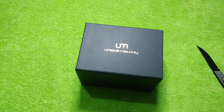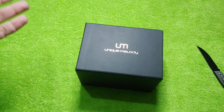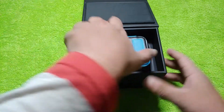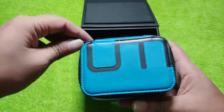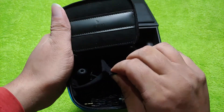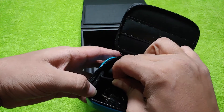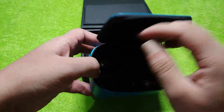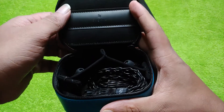This is excellent. I'll have to say I was not expecting it to arrive anytime soon because I was not updated with a tracking number. Nevertheless, this is the UM Mest Mark II — behold the Mest. This is one of the hottest IEMs as of now.